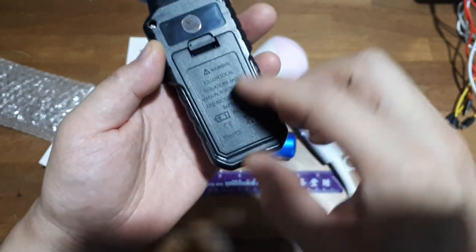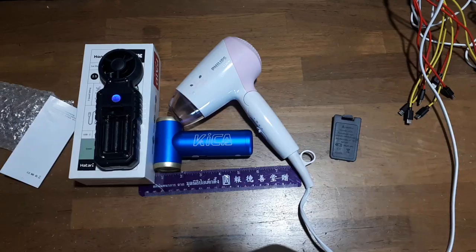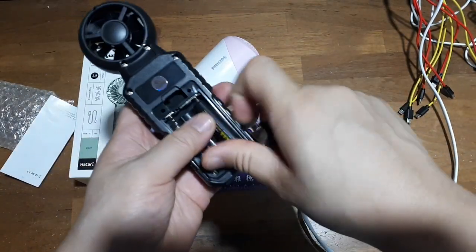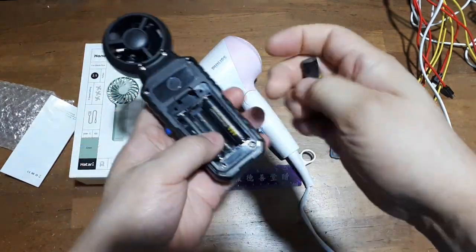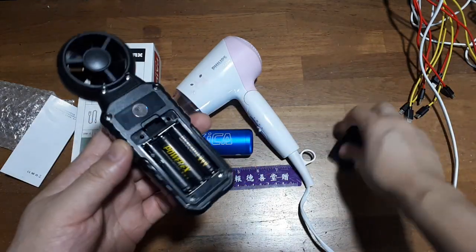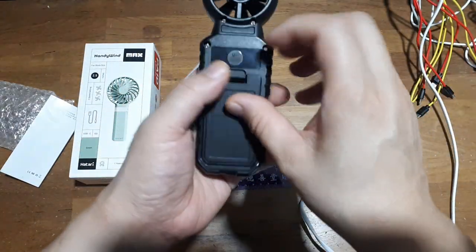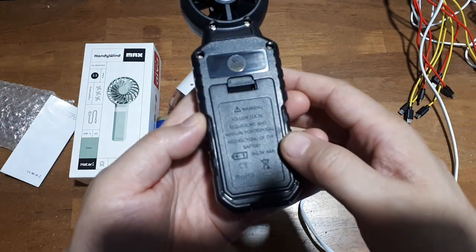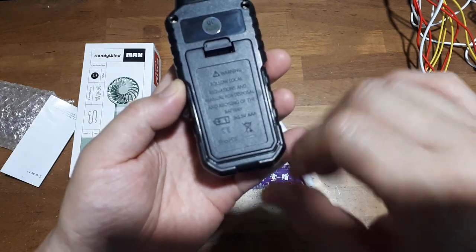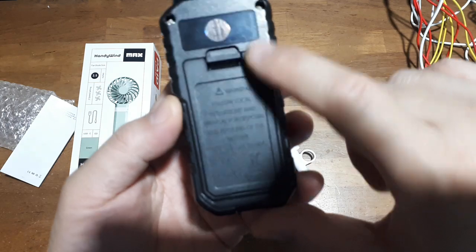I don't have any alkalines but I do have nickel metal hydride rechargeables — let's see if they'll work. It's weird how some gadgets only accept alkalines, like my door lock. It seems very wasteful to not be able to use other battery chemistries.